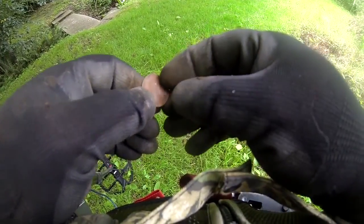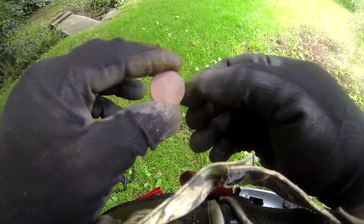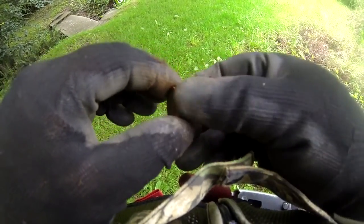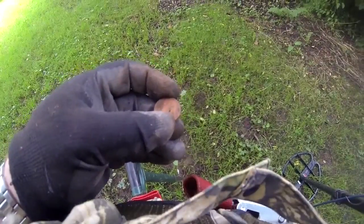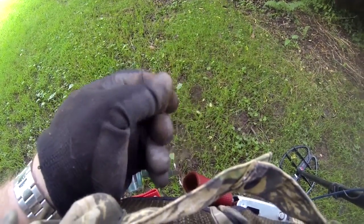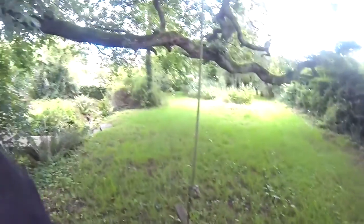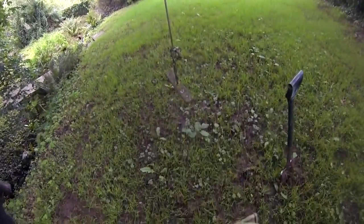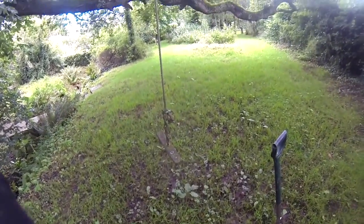My next coin — nothing too special. An old... actually sorry, it's an old tenpence piece, look. See you at the next. Next coin — pound coin, all modern. And I'll tell you why: it's because I'm detecting underneath a rope swing from a tree. But anyway, there you go.